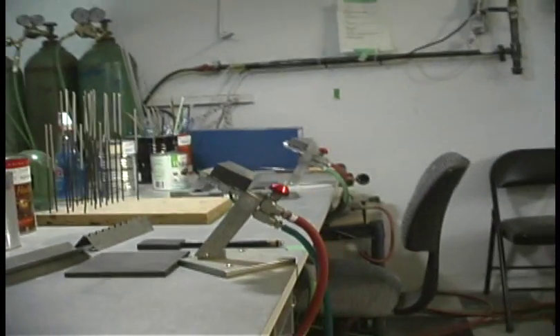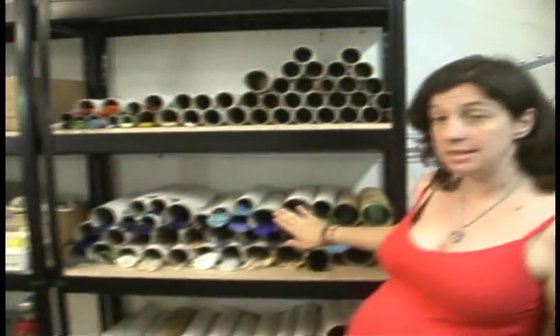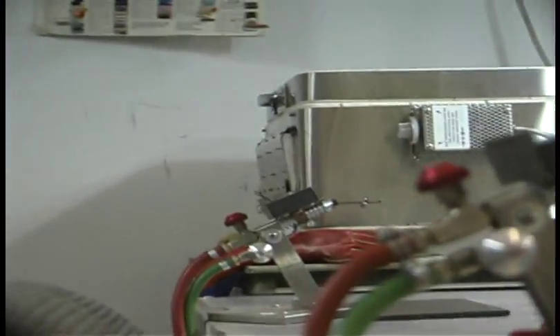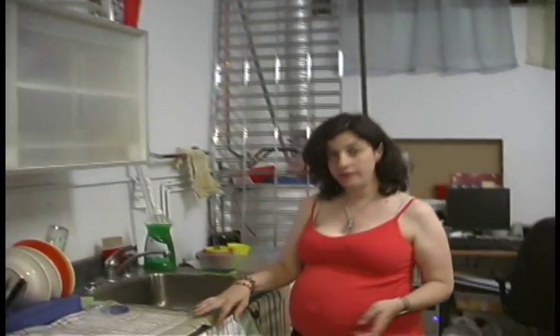This is our lampworking studio, and this is where handmade beads are made. We do offer classes in lampworking as well as studio time rental. Behind you you would see a selection of glass — a sample of the type of glass that can be used to make lampwork beads, and all of this can be purchased through us. Here are more of our torches. Once you're done making your bead, you would anneal it in the kiln, and they would come out the following day ready for you to pick up.